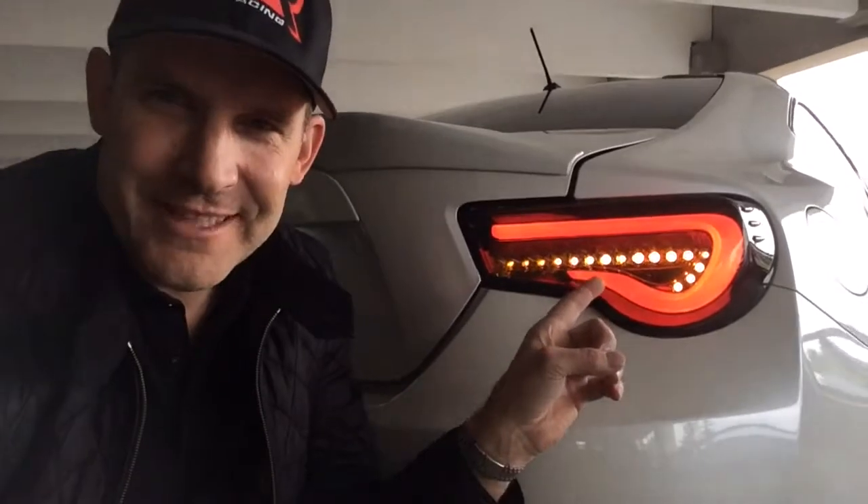Now we're on the rear lights. We've got the Valenti rear tail light — one solid piece. Looks sick when it's braking. And then the indicator arrow on the LEDs. Pretty cool.